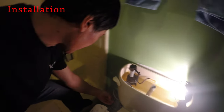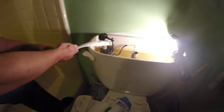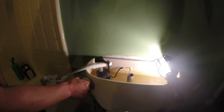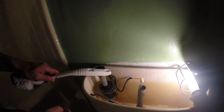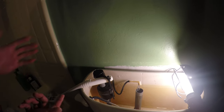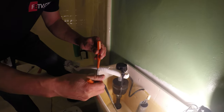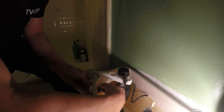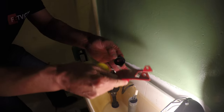The first step is to shut off the water supply. You can use the valve, or prop the float up so water won't come in. Let all the water drain out. The first thing you need to do is take the handle off — be careful because it's reverse thread, so clockwise loosens it. Take the handle off, then remove the old flapper.